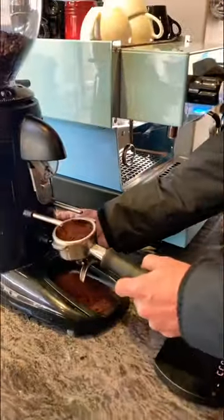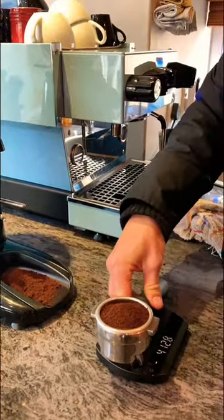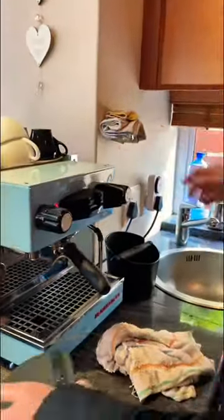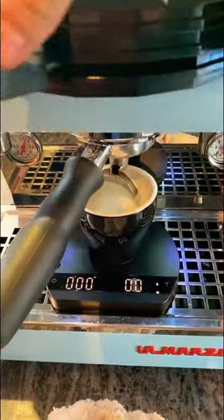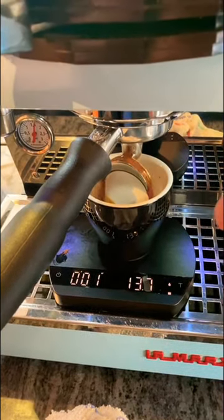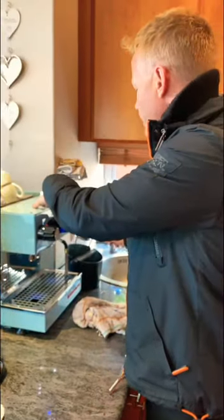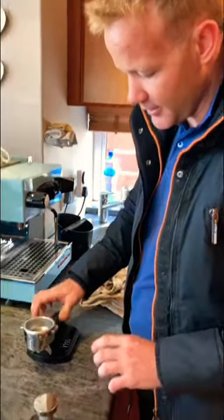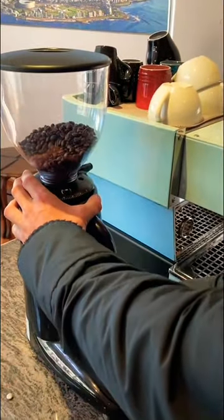Let's just see how much it is — 14, 15.7, 17.5, which is fine for me. Then tamp it and just have a look at how quickly it runs through. Put your cup on the scale — you're looking for 34 grams in 25 to 30 seconds, a two-to-one ratio. And as you can see, that's way too quick — it's already 35 grams in less than four seconds. That means my beans are too coarse. If you think of big rocks and you pour water onto them, it runs straight through. I need to make my rocks look a lot more like sand — make it finer. Since that was so quick, I know I need to make a big adjustment.